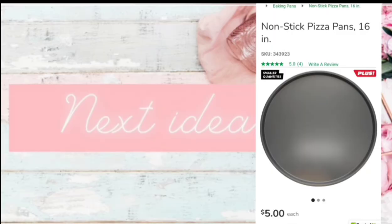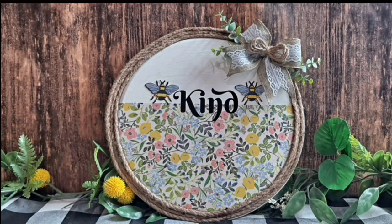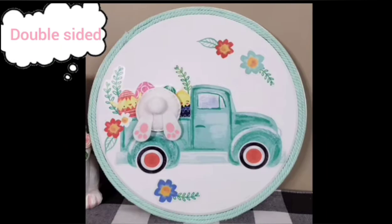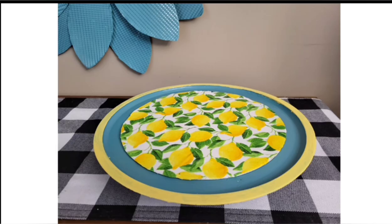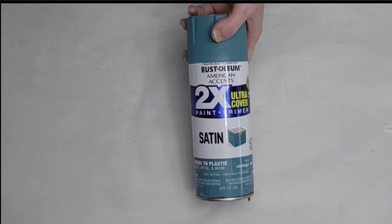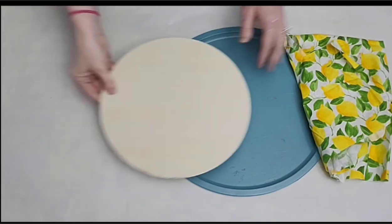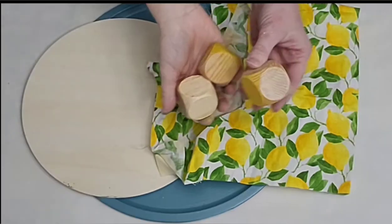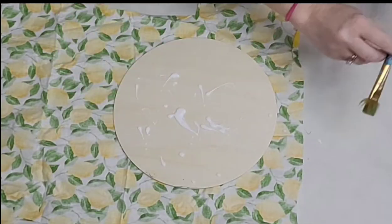On my channel I have used Dollar Tree pizza pans many times — I've made door hangers, wreaths, a Lazy Susan, and even a double-sided sign for Easter using a pizza pan. Today I decided to make a tray using a pizza pan. I'm going to spray paint my pizza pan with Rust-Oleum Vintage Blue — such a gorgeous color. Then I'm going to take a wood round, which you can purchase at Dollar Tree or Hobby Lobby. I also have three wooden cubes from Dollar Tree and beautiful lemon fabric from Dollar Tree.